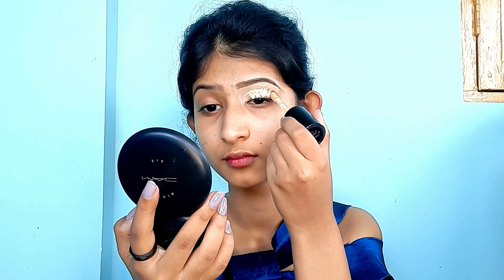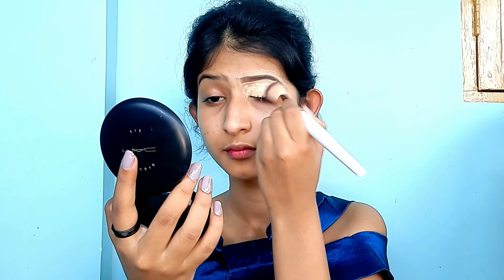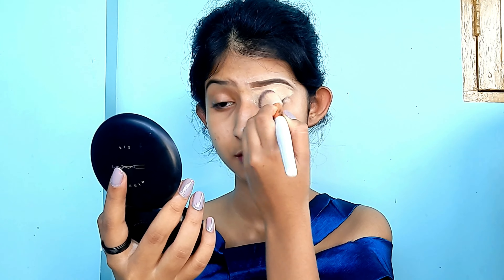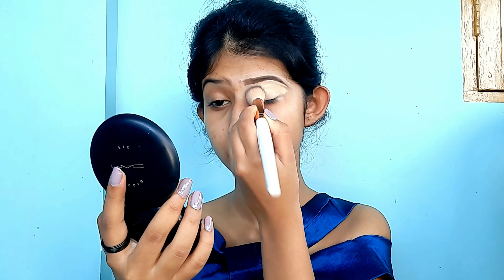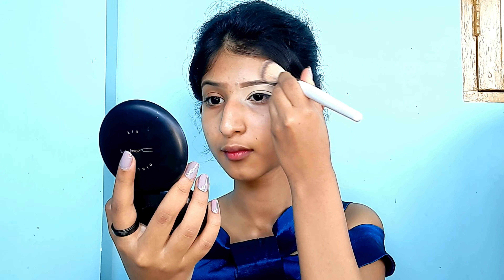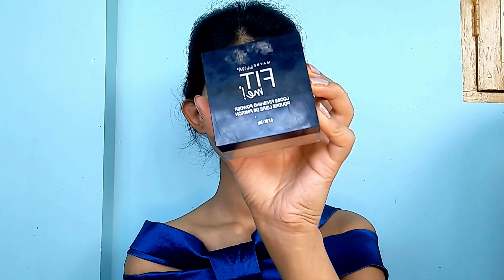Now using the same concealer, which is two or three shades lighter than my actual skin tone, I'm applying it on my eyelids to prepare a base. I'll blend it using a concealer brush and then set it using a loose powder from Maybelline Fit Me.